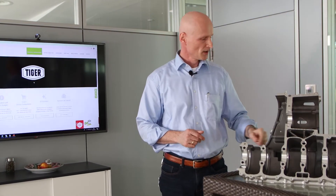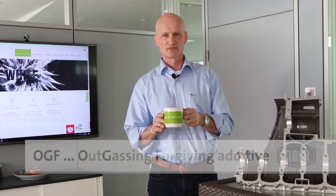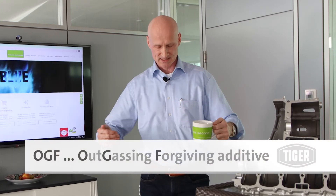Third option: you do the coffee mug trick. If you add half of that cup worth of OGF agent — outgassing forgiving agent — to one box of powder, which is 20 kilos or 44 pounds, mix it well and apply the paint, that should take care of most of the outgassing as well.